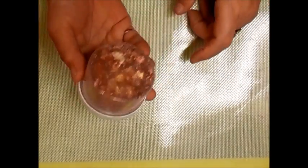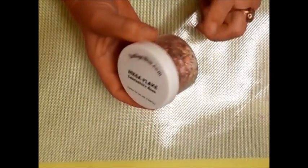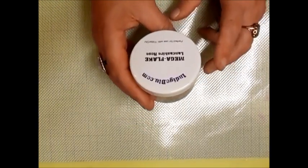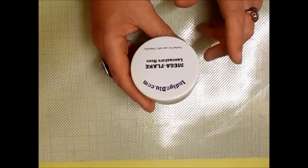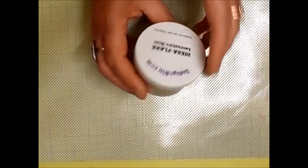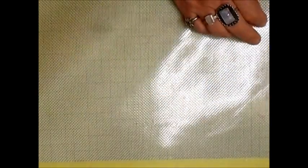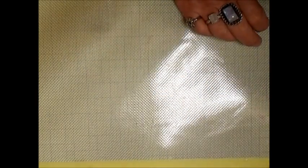I like using flakes. For value for money, the better ones are from indigoblue.com — mega flakes, Lancashire Rose. You get quite a lot for your money and I'm always there for a bargain.